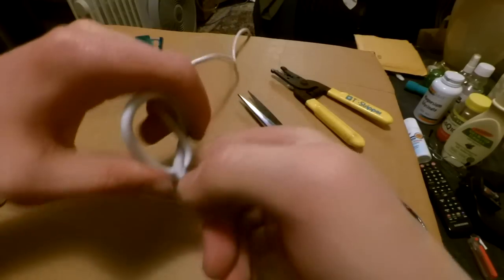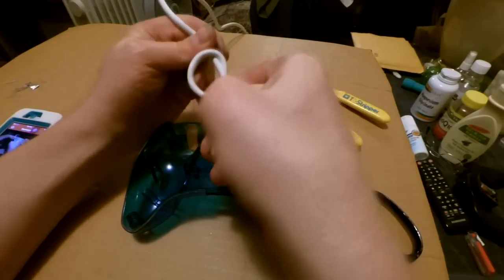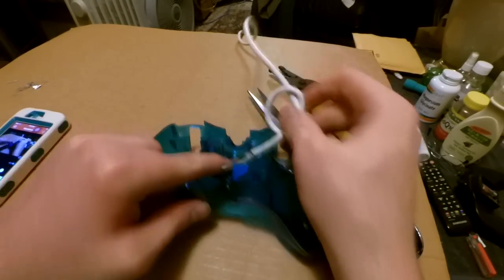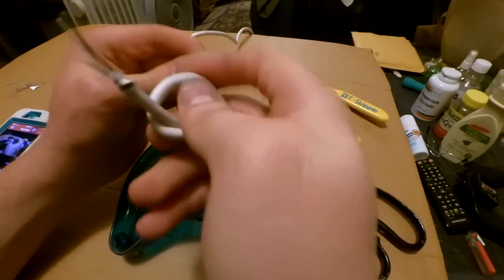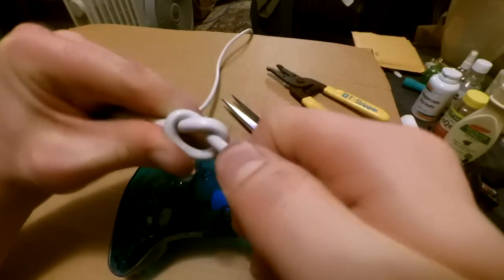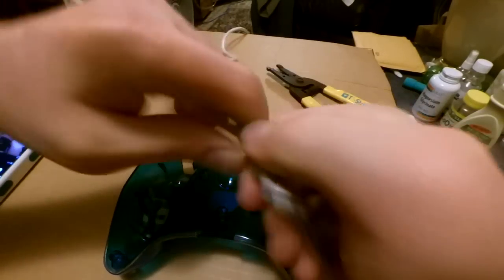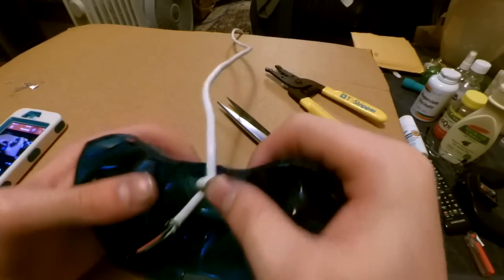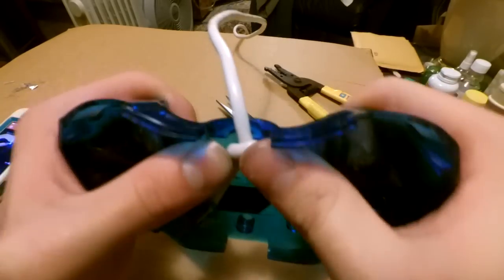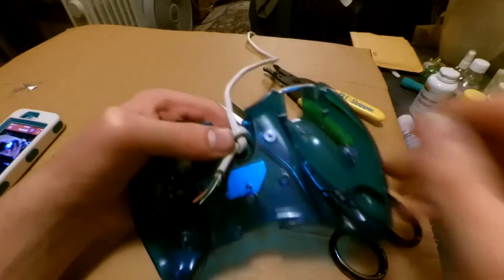Go ahead and get the back of your remote. The wiring is about right here. About right there should be fine — we're not too picky about where it's going to be. When you close it, it's going to be nice and tight. You can't pull the wire out because that knot is preventing it from getting pulled out, so your wires won't get ripped out that way.